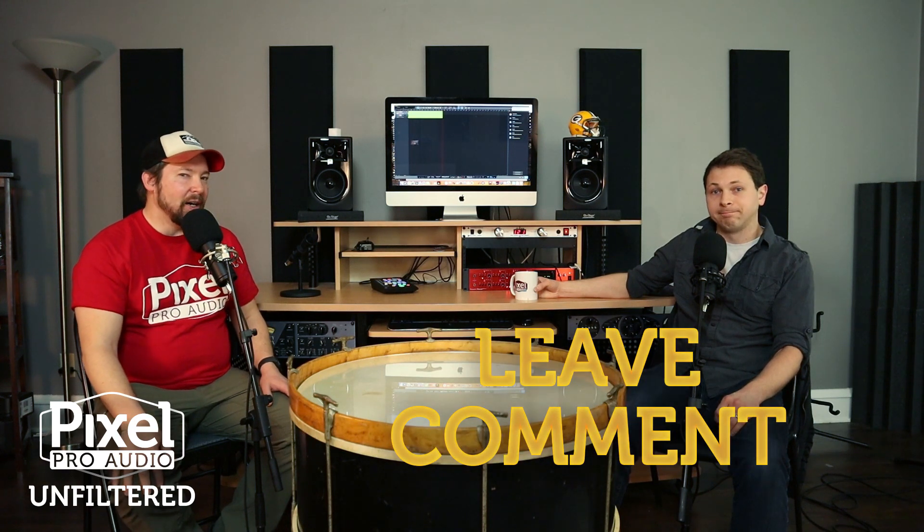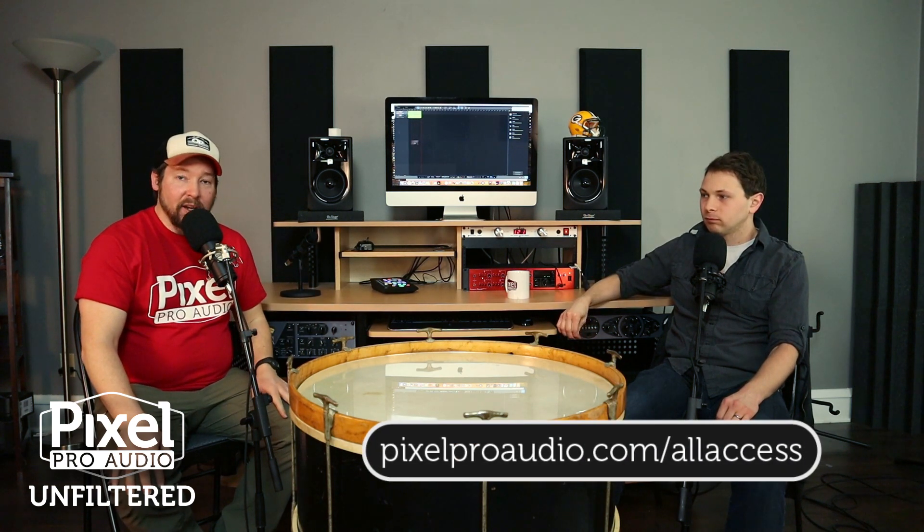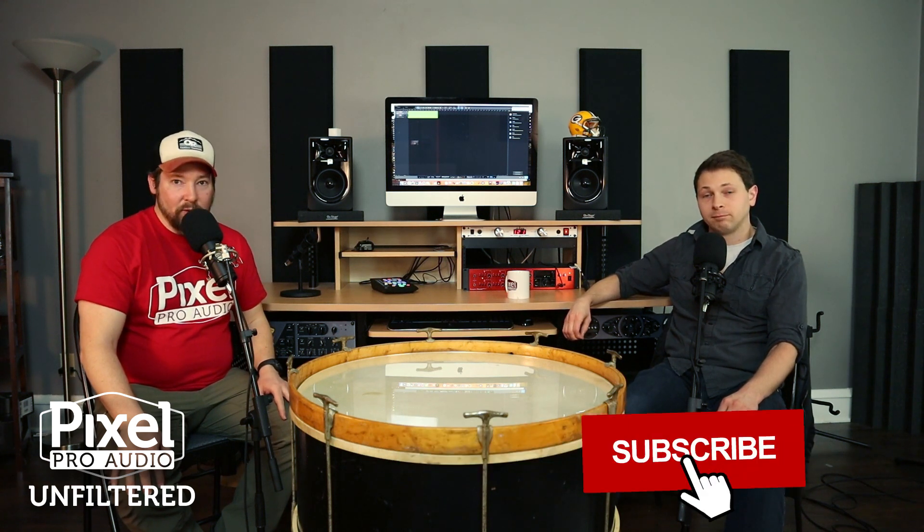When you buy an interface, you used to not get anything, but now companies are bundling software with it. This one struck me as significant value — one of the best, if not the best, software bundle for an entry-level interface. Are you intrigued? Do you like Black Lion Audio? Are you super excited for their first interface? Let us know below. Please go subscribe to our newsletter — you are qualified for our free giveaways for life. Subscribe to our channel and give us a like. We will see you around the drum next time.